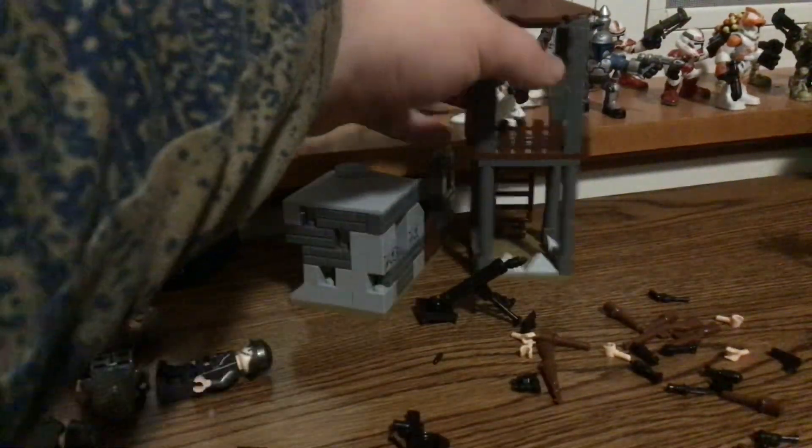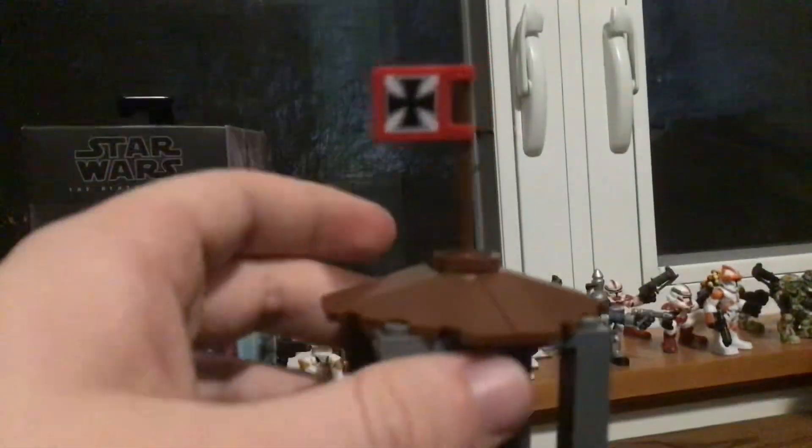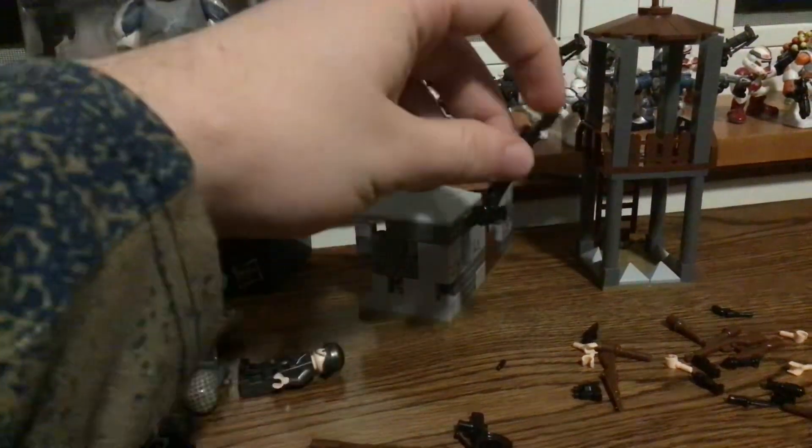Last but not least, a sniper tower with an Axis flag — or a German flag — on it. Obviously they don't want to put a Nazi symbol in there, so that makes sense. And you get a mortar — it has a spring in it. Really nice stuff.